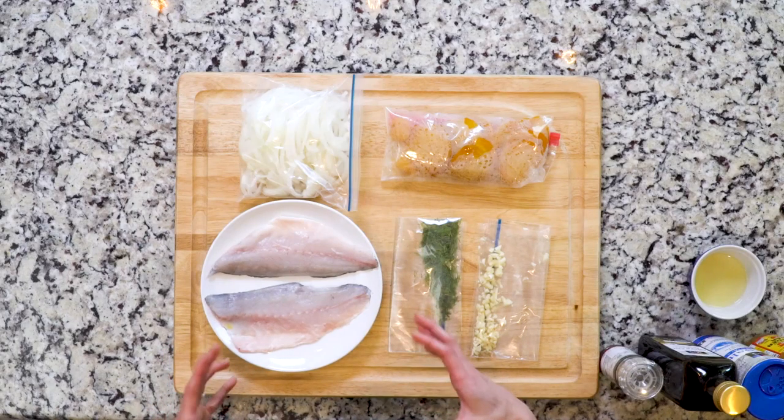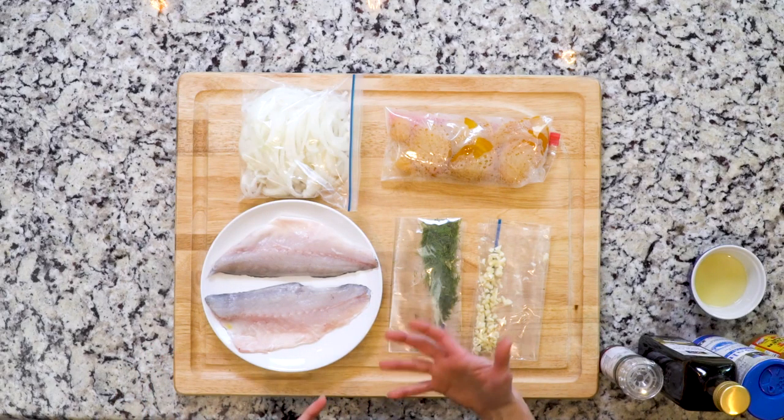Hey y'all, today's recipe includes some Mediterranean sea bass and golden beets in a marinade. If you can't find that particular kind of fish, you can look for mackerel or red mullet. You can also ask your fishmonger for a comparable fish. I actually bought this particular fish whole and then had my fishmonger make it into fillets. Don't be scared to use your fishmonger, that's what they're there for.